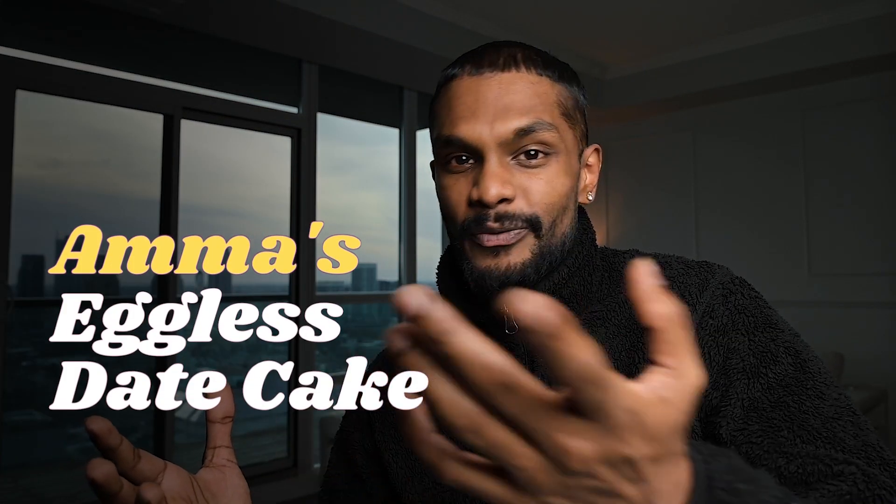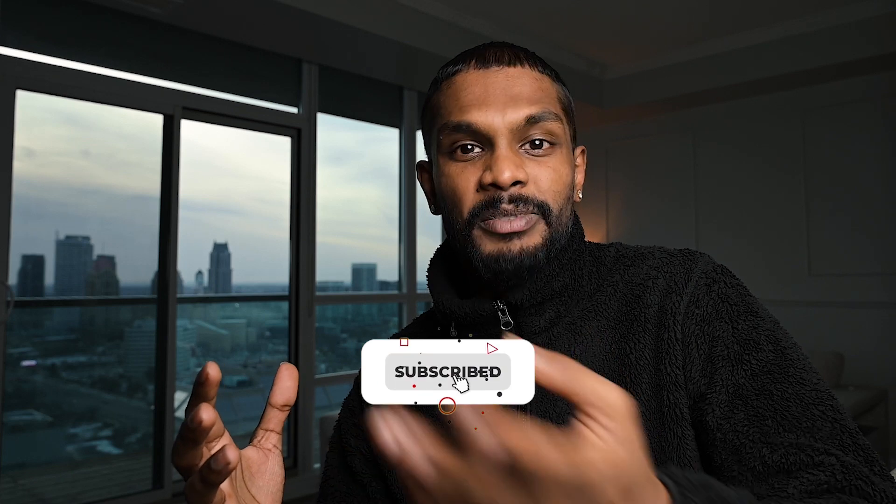Although there's no absolute substitute for eggs, trying different replacements might help you find the right one for you. Here's one egg-free recipe for you to experiment with at home. Also, if you want to learn more interesting recipes, subscribe to the channel so you'll find our weekly videos on your homepage. Alright, let's go.